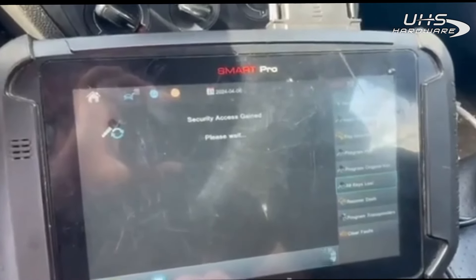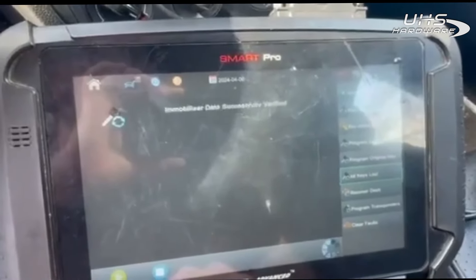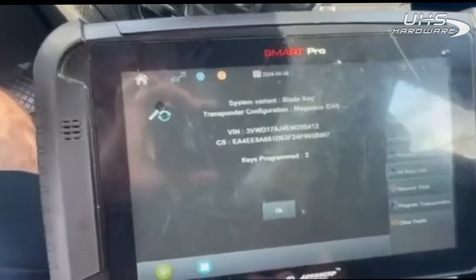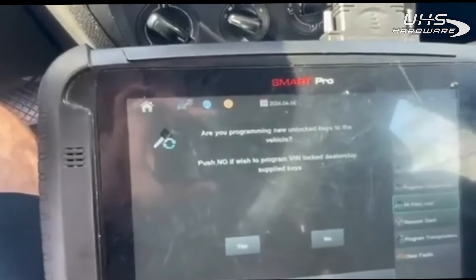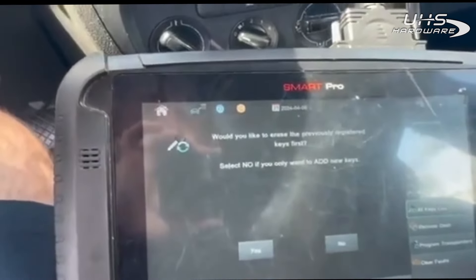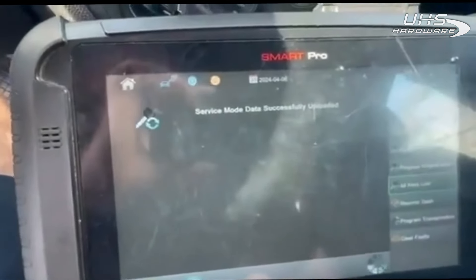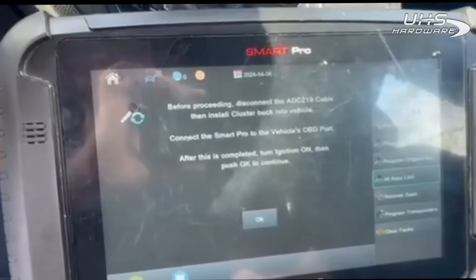How's it going guys, Steve with 813 Keys. We are working on an all keys lost on a 2014 Volkswagen Jetta. We got our bag cable connected, we're connected to the OBD port as well as the bag cable. We're going to start by connecting — we're going to do all keys lost. It pretty much tells you it requires the ADC 219. Is it connected? Yes. It tells you to refer to the MyKeys Pro app.